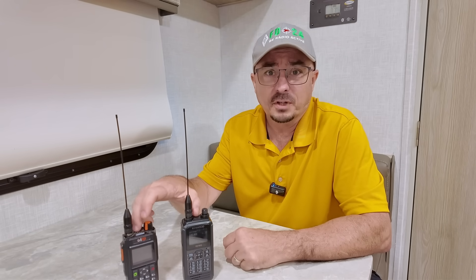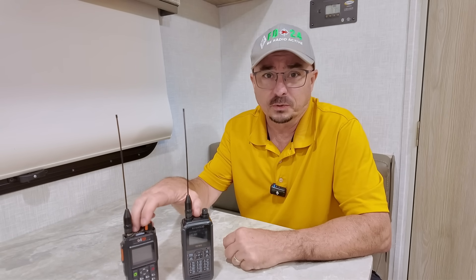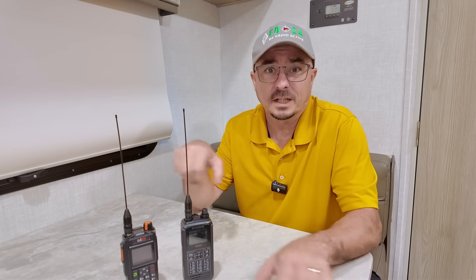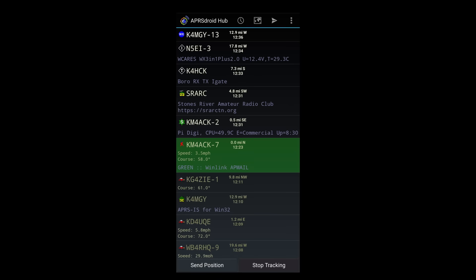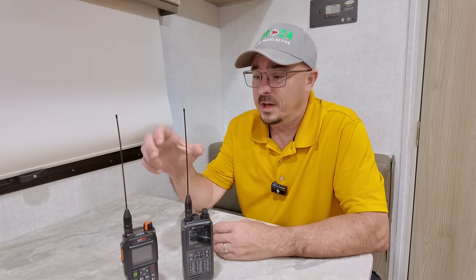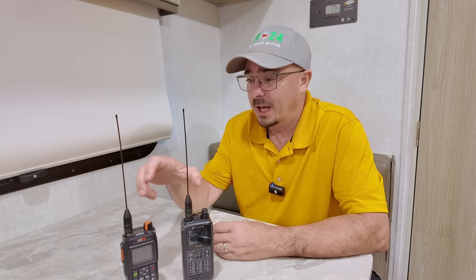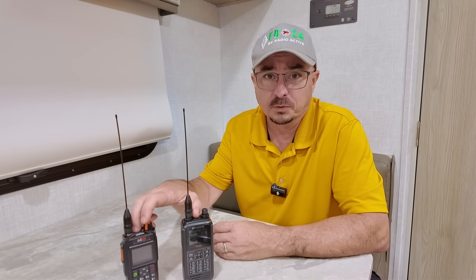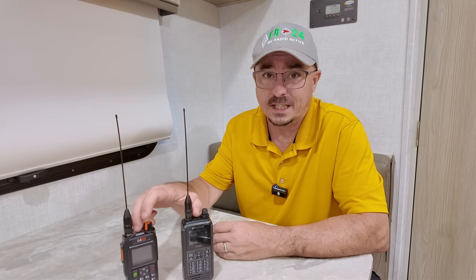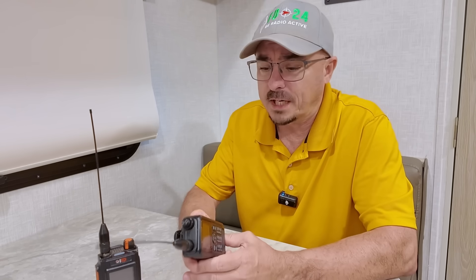Both of these radios have Bluetooth TNCs built in that we can access either with a computer or with a cellular device running something like APRS Droid or Packet Winlink. They both have USB-C charging and they both have built-in APRS — well, kind of. And that's one of the key differences.